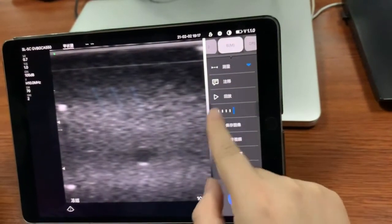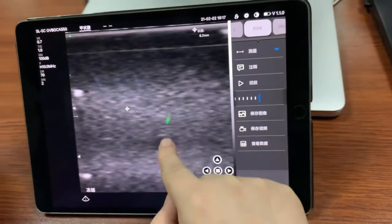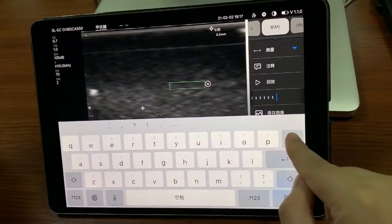When the image is frozen, we can put some measurements here, and also add some notation and annotation.